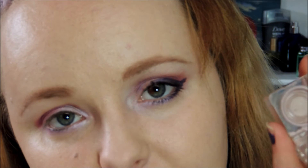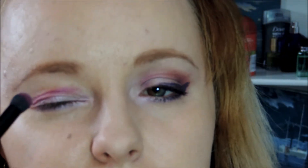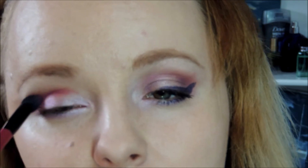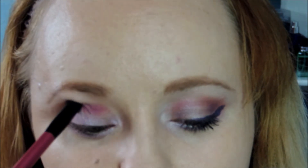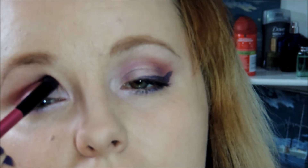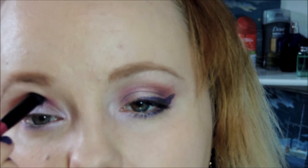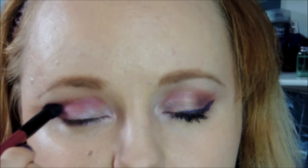Next I'm going to take this eyeshadow in Pale Moon by Estee Lauder — it's also in the pearly pink family. I'm going to apply this on my smudging brush along with a little bit of the magenta and dust this over where I put that magenta in my crease, just blending it out. You want to make sure not to get it too high past your crease bone.